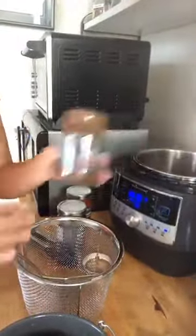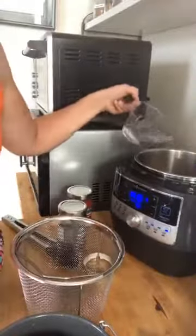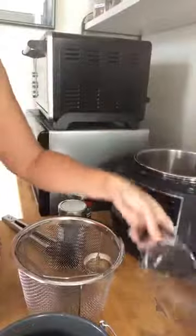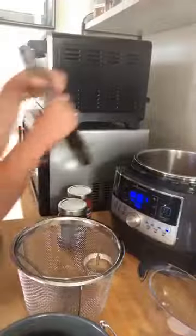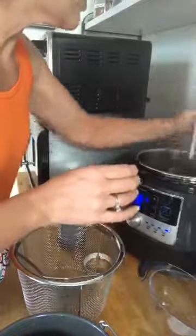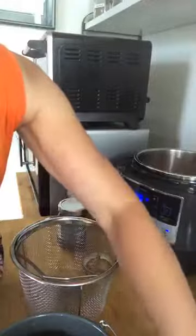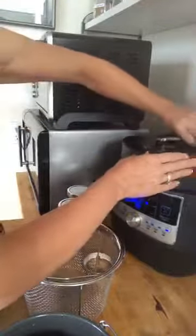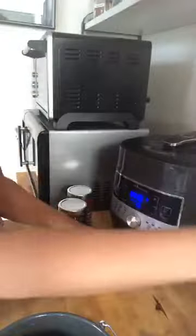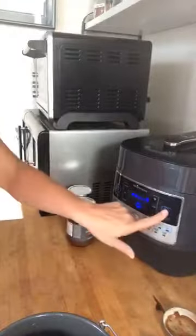I'm pouring the sauce into my quick cooker, and then one cup of water. And folks, that's dinner! I'm going to give this a little stir to get things evenly distributed. Then I'm going to put my quick cooker lid on. Now I'm turning off the sear function — I should have done that before.